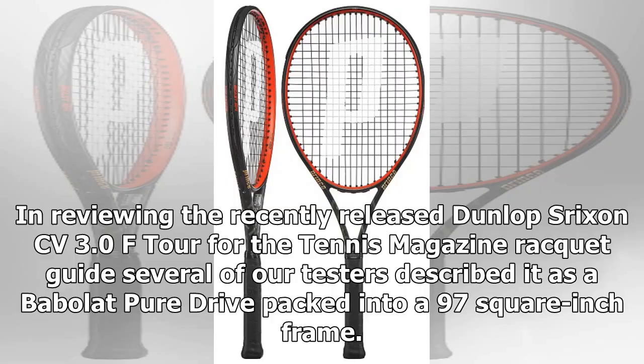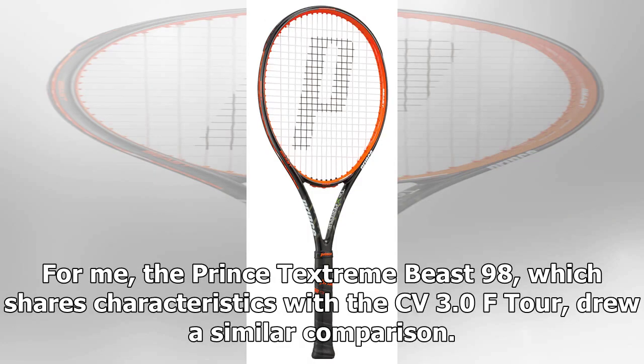In reviewing the recently released Dunlop Shrixen CV 3.0F Tour for the Tennis Magazine Racket Guide, several of our testers described it as a Babolat Pure Drive packed into a 97 square inch frame. For me, the Prince TechStream Beast 98, which shares characteristics with the CV 3.0F Tour, drew a similar comparison.